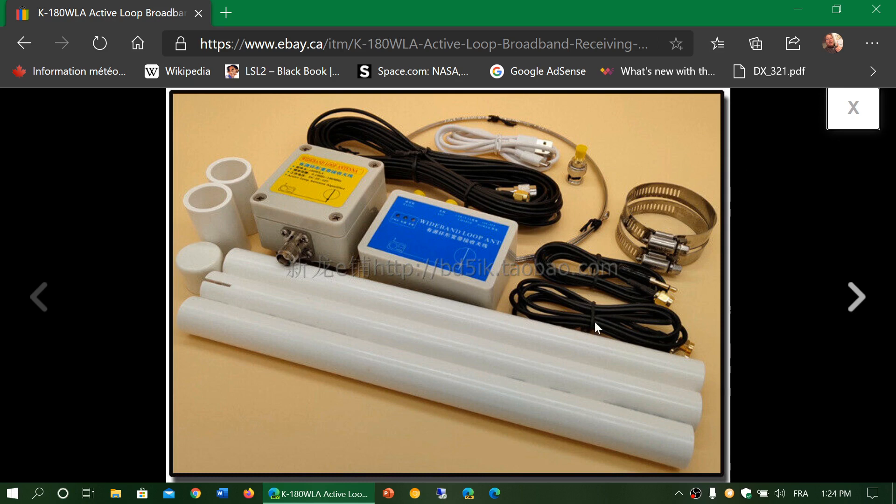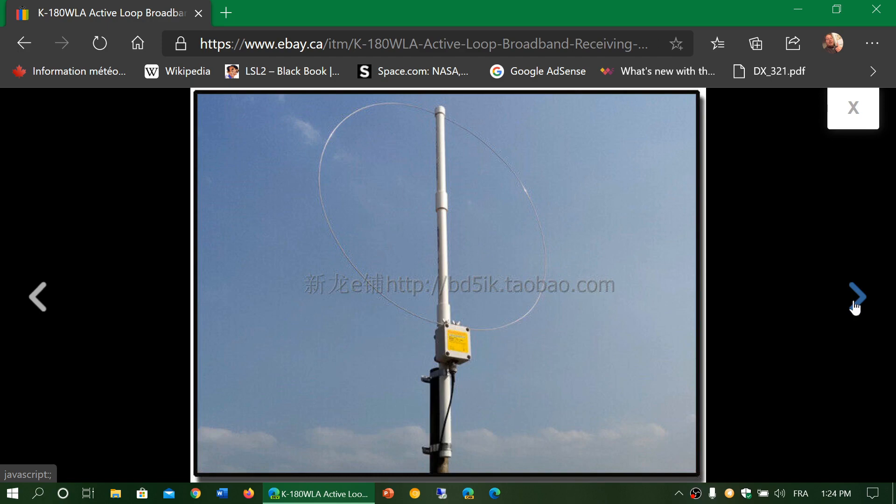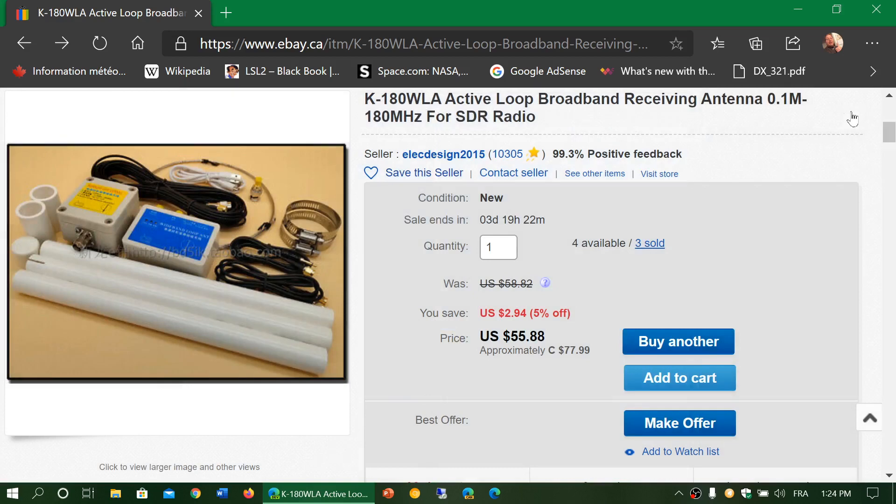It comes with all that you need to set up — metal collars, plastic-style PVC piping, the amplifier, power inserter, everything is included. This is what it looks like set up from them. I think it's going to be interesting to test out.